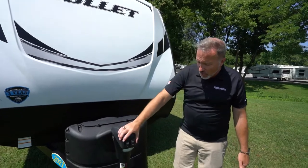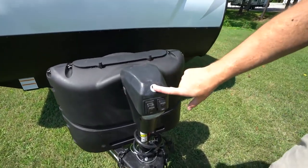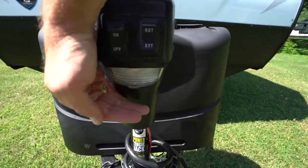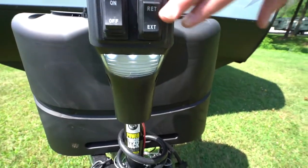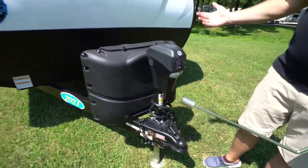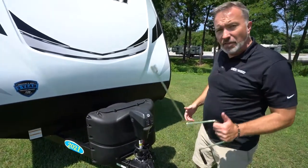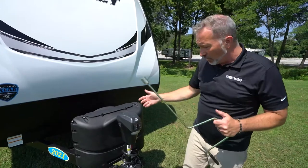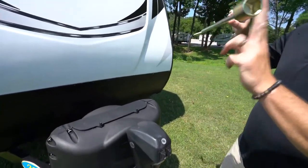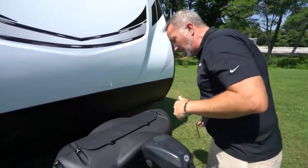We're going to start right up front with the powered tongue jack, which really helps with setup as well as hitching up. You got the LCI Lippert tongue jack, pretty self-explanatory. The LED light is there for a little additional safety and security at night. You have the extend and retract for the jack leg to keep everything easier to set up. If you do need to manually move the jack because you don't have power or something's faulty, this little rubber stopper underneath is a nut — just crank it and that'll get you rocking and rolling.